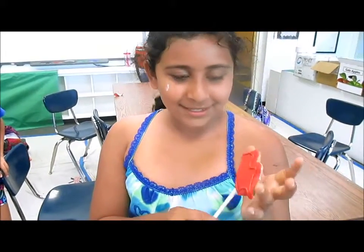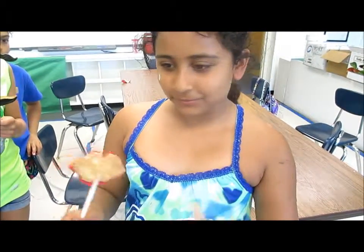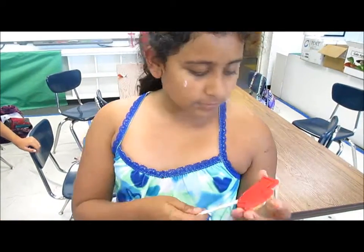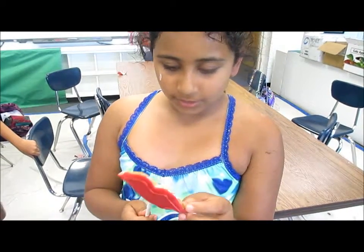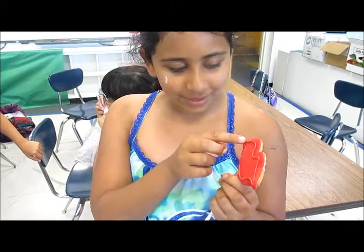So I made a cookie shaped as lips. We got dough, rolled it into a circle, and then pressed the cookie cutter into it to make a lip shape. We stuck lip-shaped red fondant to the lips and used icing to stick it together, then put icing on top. Your favorite part about baking is eating?